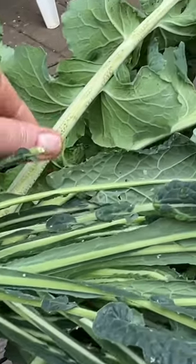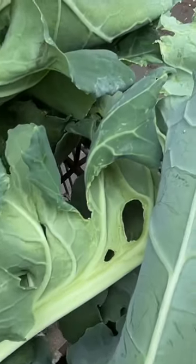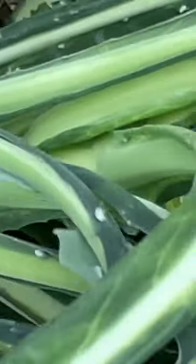As I mentioned in my previous short, I found a lot of aphids — nasty looking things — on my collards and on my kale. So what I've done is totally cut it off and pulled it out.